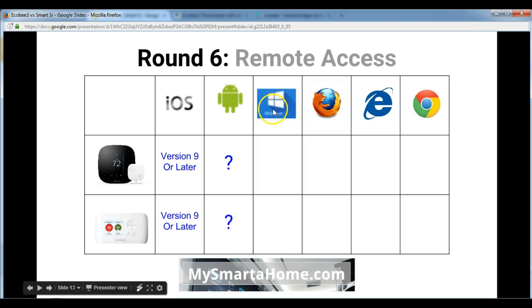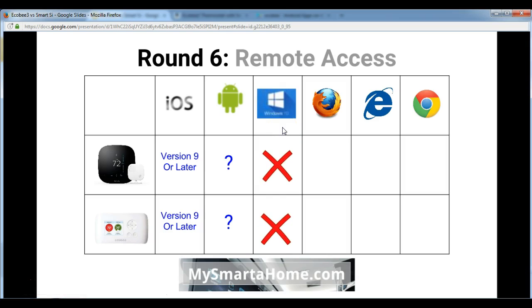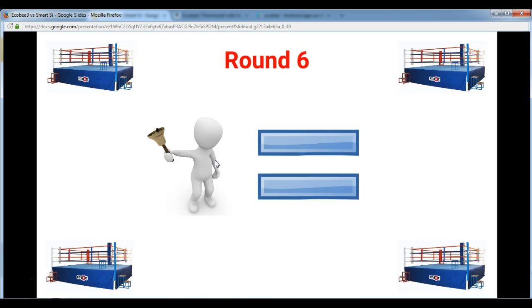In terms of apps for the Windows 10 mobile system, Ecobee don't actually make any official apps for these thermostats. You can also use Firefox, Internet Explorer, or Google Chrome to access and control your device via the Ecobee web portal. Round 6 is a draw because they have exactly the same feature set.